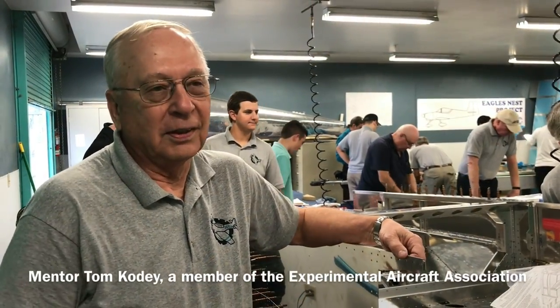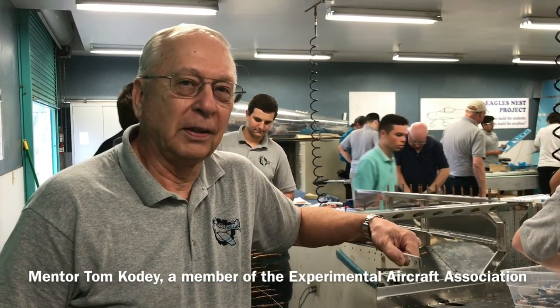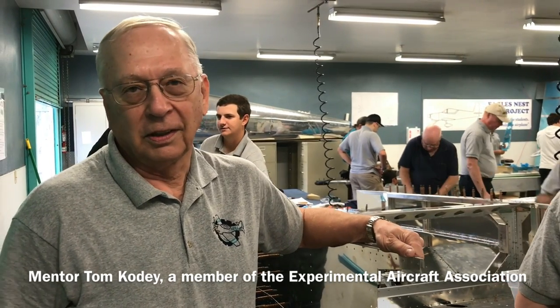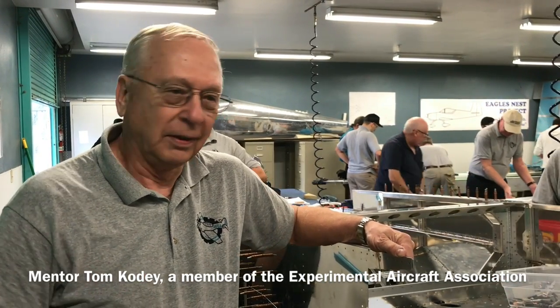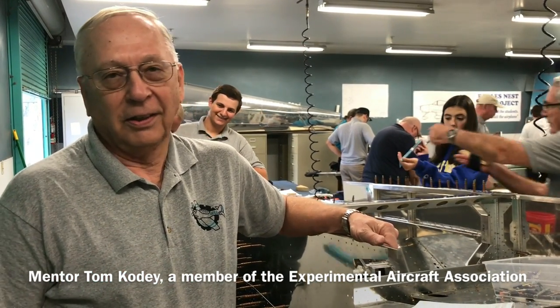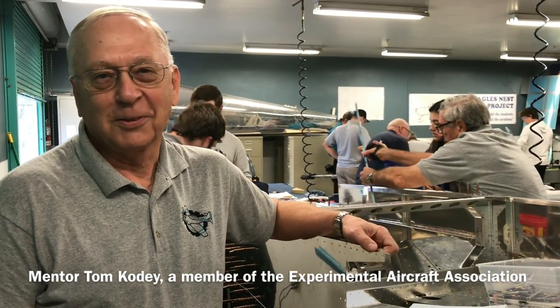We're all here for a lot of different reasons. One thing that we do is we teach the kids to build an airplane, but to me that's kind of the small part of it. The bigger part is a lot of the lessons the kids are learning in terms of perseverance and attention to detail and also working as a team. All of those are things that are going to carry through their life. Building an airplane is fun, but it's all the other stuff that I think is the most important.